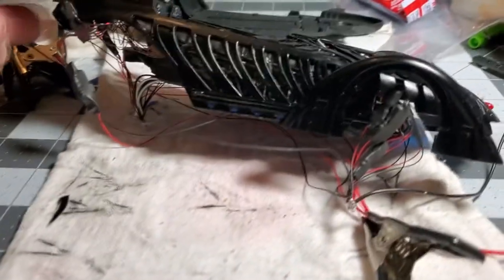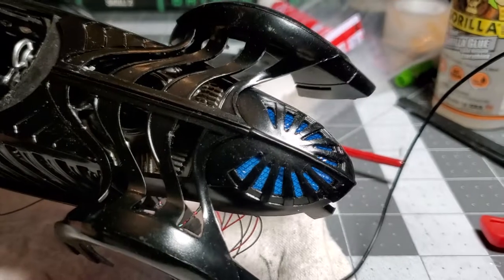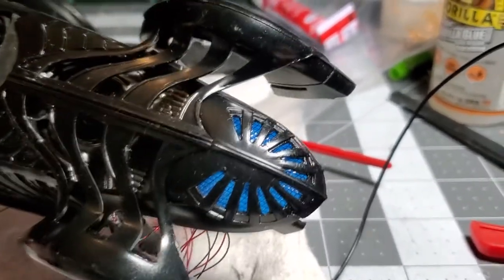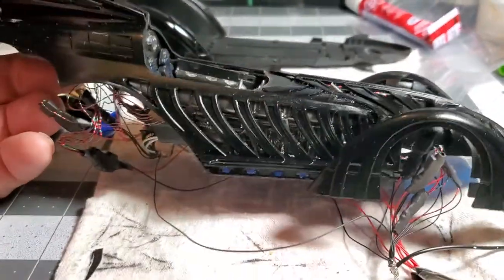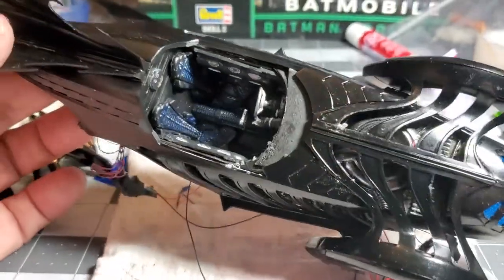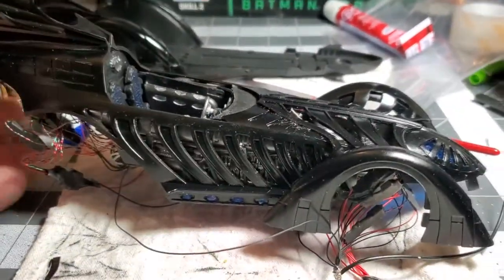Gary took this model to his paint shop after I did some additional carving up front. You can see the blue mesh from Build 2. We got the cockpit built and put in it — haven't glued it all together yet. Installed most of my lights. I'm missing the front headlights.